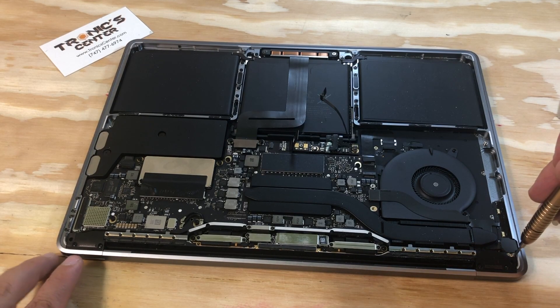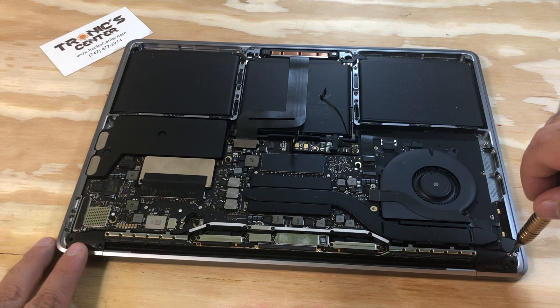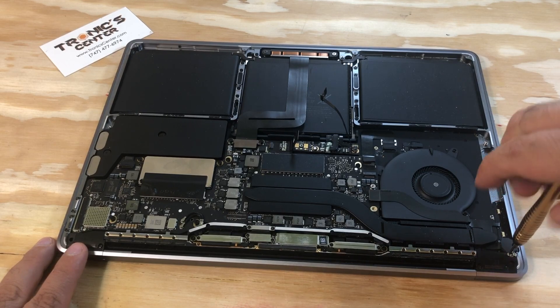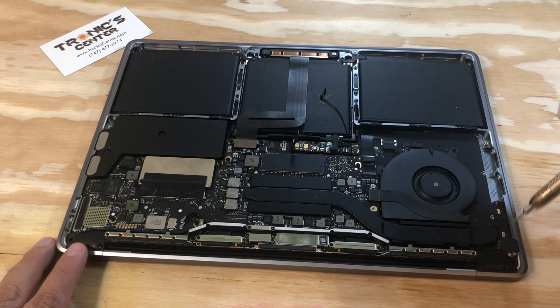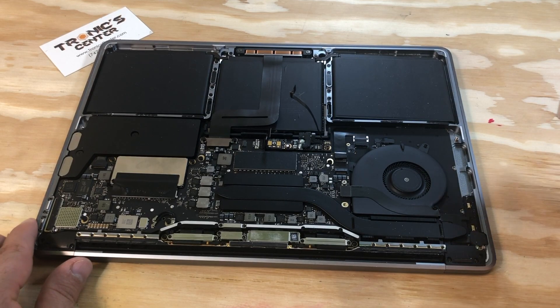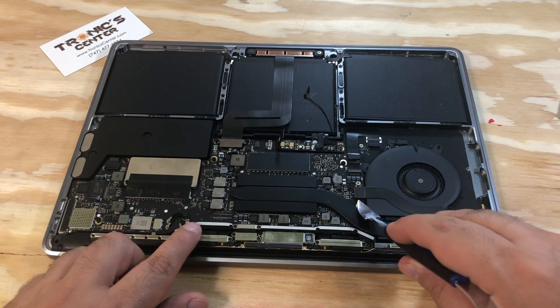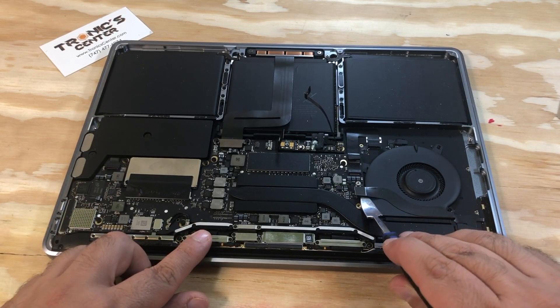Now open the audio jack screws — there are two screws on the side. Once you open them, it's time to disconnect the cable.